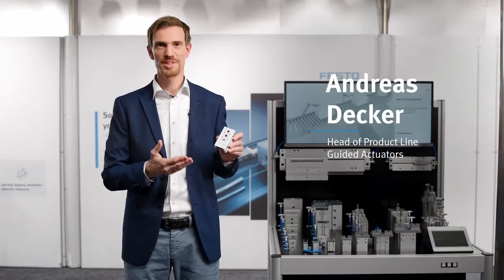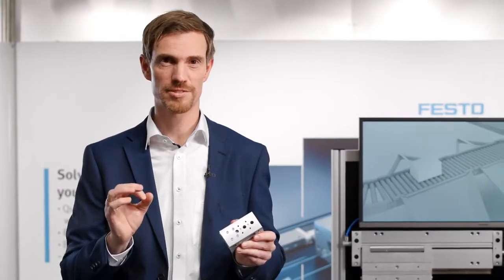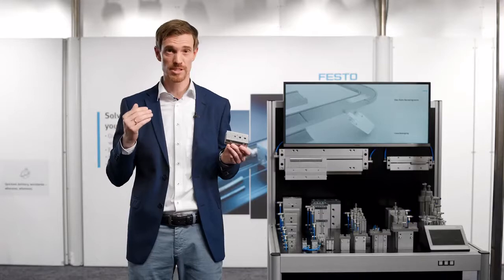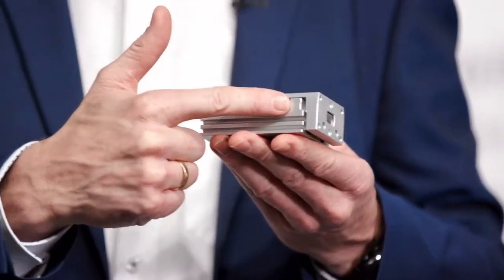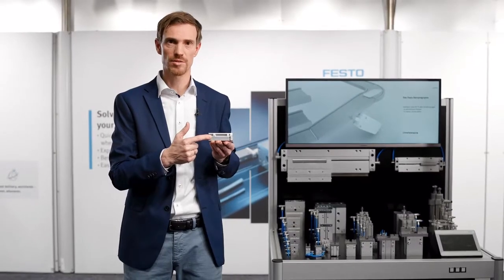Last year we introduced our new mini slide, the benchmark of compactness, robustness and precision to the market. These slides are used for many applications like precise positioning, pressing, pick and place and dispensing. Already integrated, the cushioning brackets make this series the most compact slide on the market.